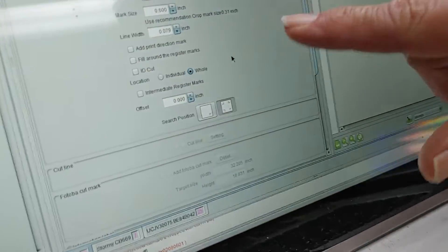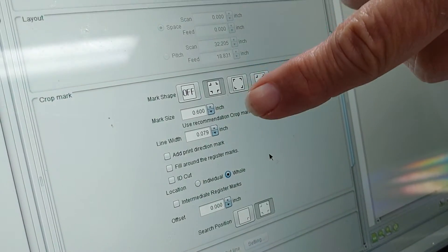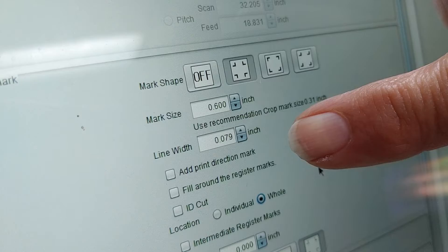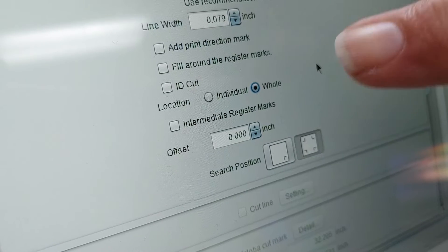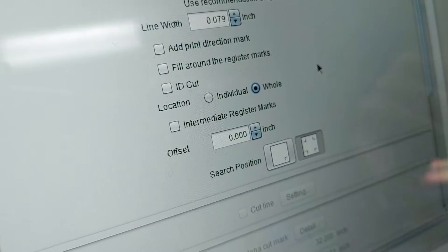First we're going to look at raster length. If we come and look right here, we've checked our crop mark number one. Then we took our mark size to 0.6, and our line width to 0.079. We made our setting to 'whole' — I always use whole instead of individual unless it's a really complicated image. You always want to use whole register marks.